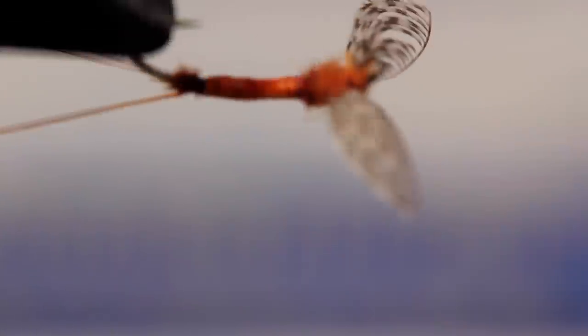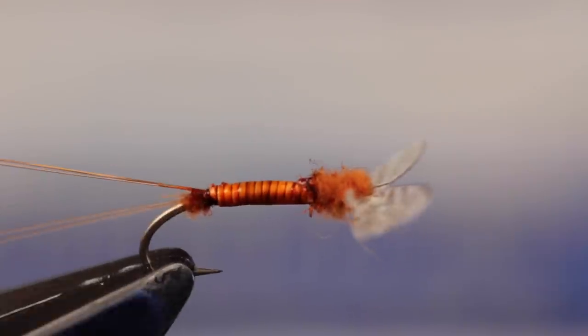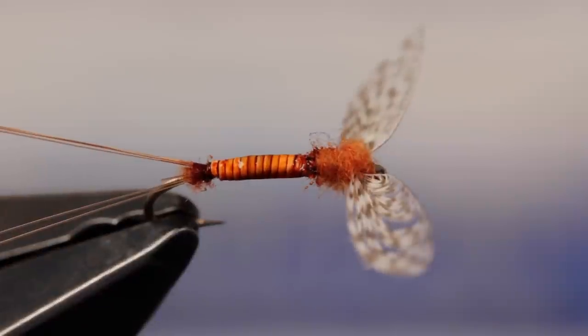With a little practice, Wally Wings just aren't that difficult to execute, and boy do they make for a nice looking rusty spinner.